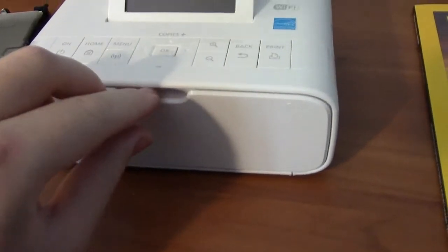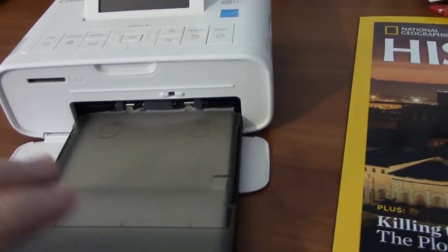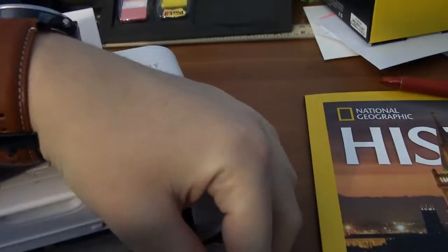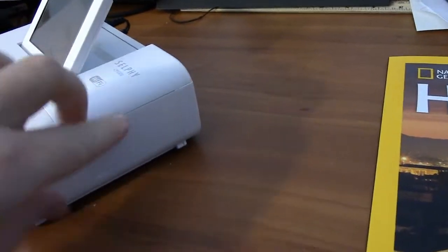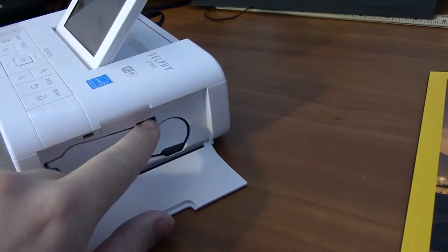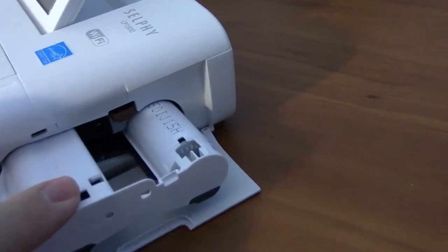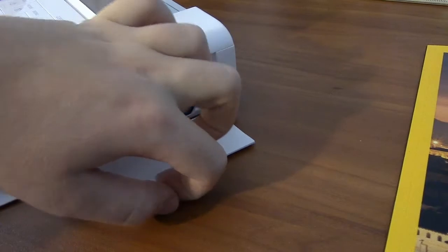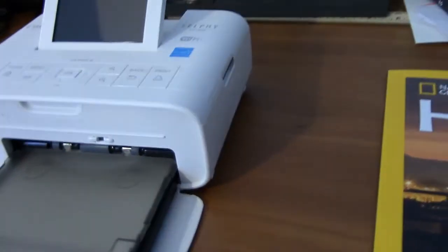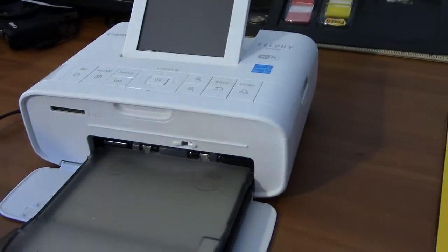This front part opens up and the paper cartridge slides in, which I often need two hands for. Now on the side, you're probably thinking it's probably the ink cartridges, but no — it has an ink ribbon, which looks like this. That's really useful; you don't have to change out cartridges. You do have to change out the ribbon, depending on what ink ribbon set you buy.